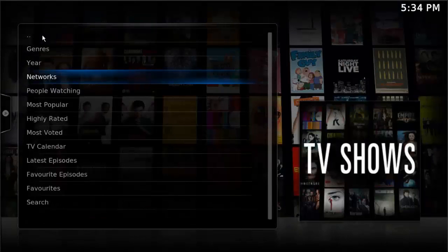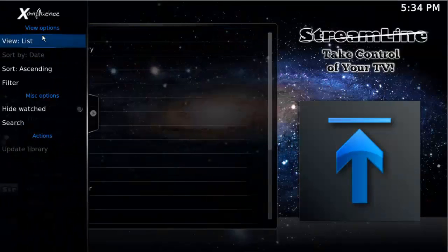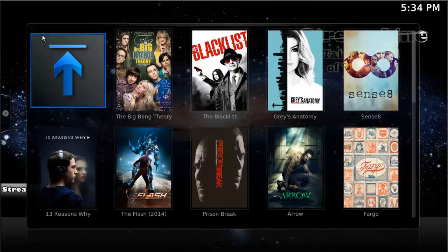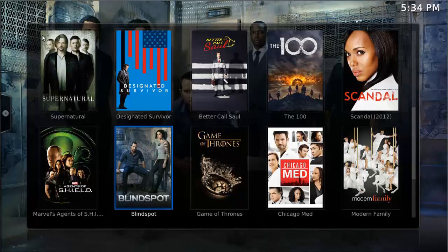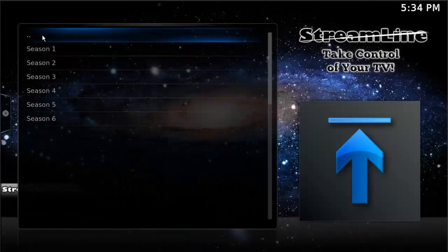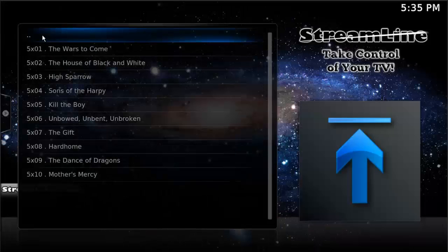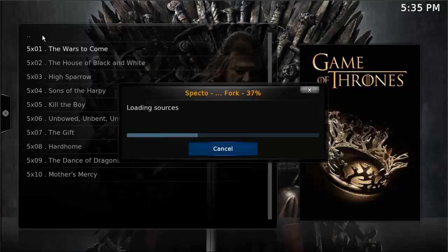Let's go back over and go into People Watching. This works the same way as movies — except with People Watching on TV shows it's going to show you whatever TV shows are currently trending, so you'll know if something is back in season because it will suddenly start showing up in People Watching. Let's say I wanted to go to Game of Thrones — I'll go down to Season 5, then choose Episode 1 from Season 5. I skipped the 30-second load time since we already know that's there.